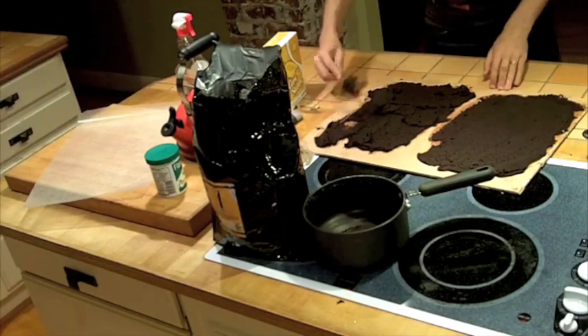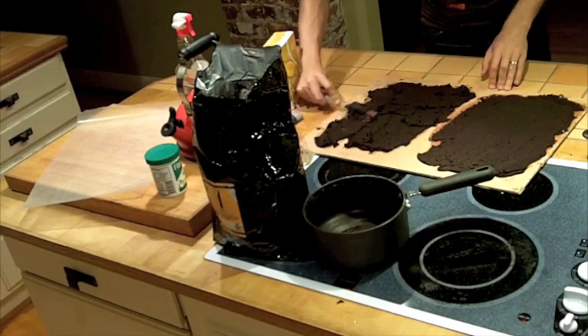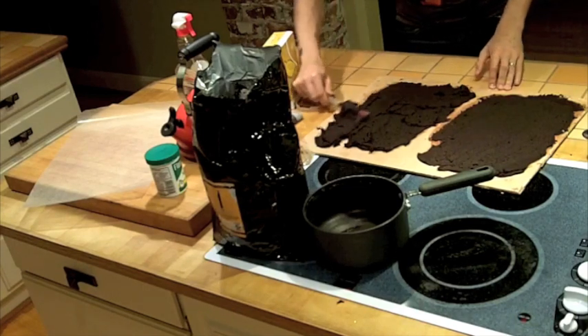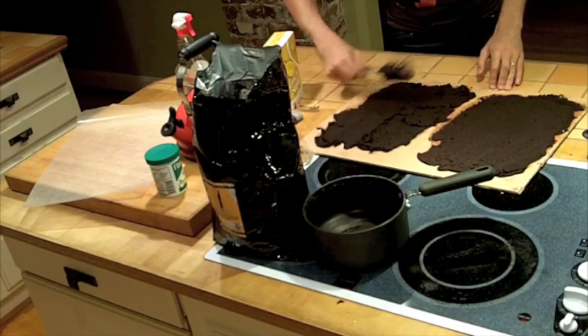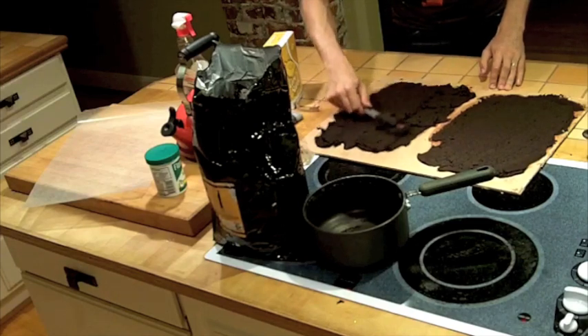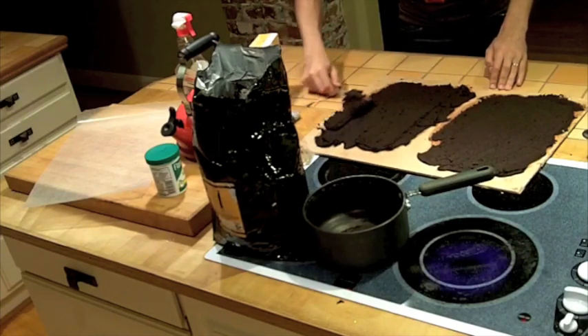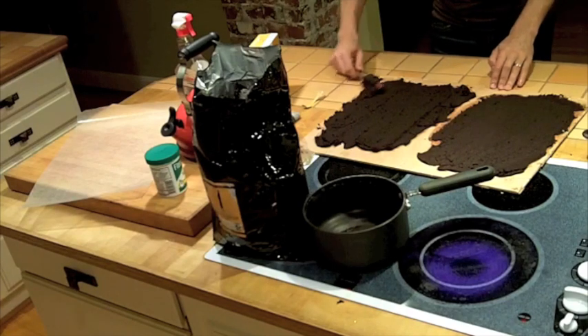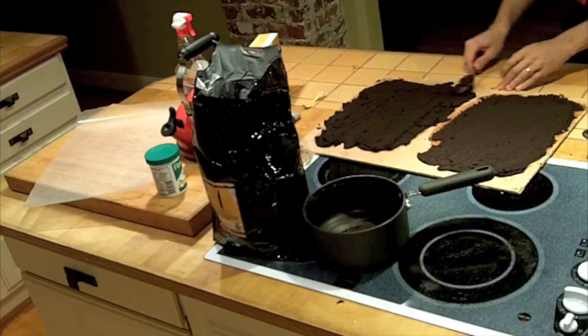I don't really know if this stuff has a pot life. Pot life is usually the amount of time you have to work with it before it hardens or gets more brittle. That's what I'm more worried about — as it cools off, it's maybe going to get less workable, less smooth to spread out. It starts to clump to itself more, that kind of thing.